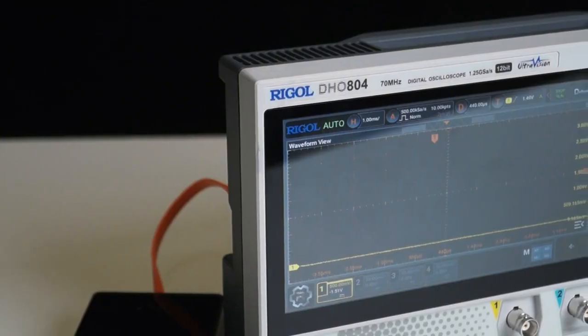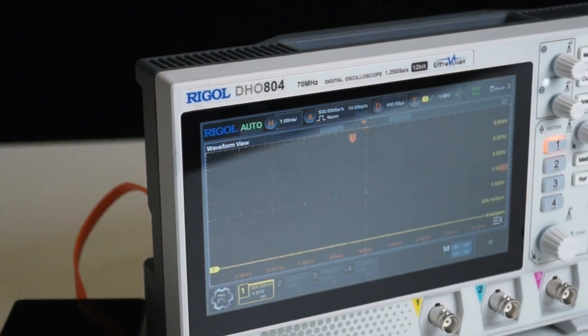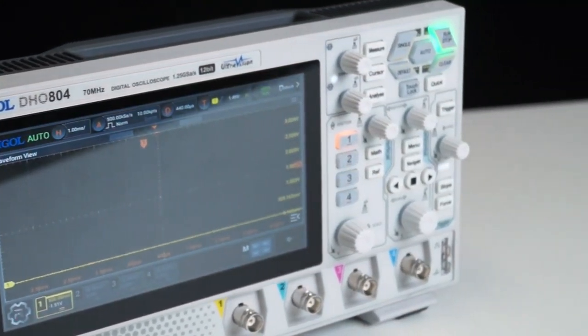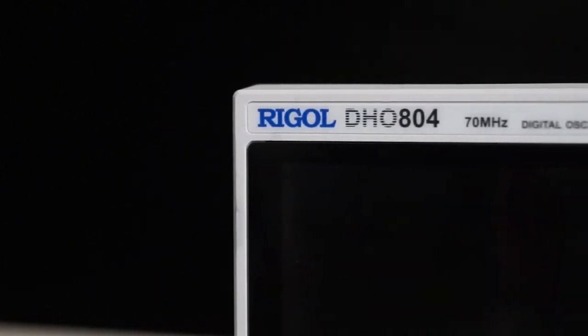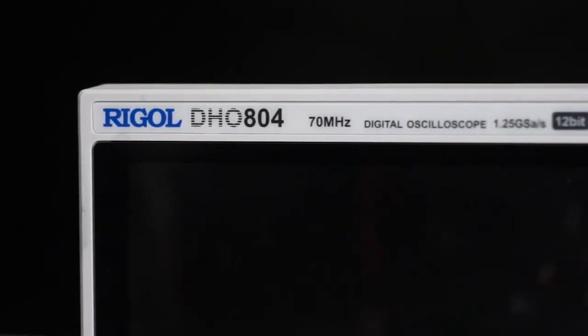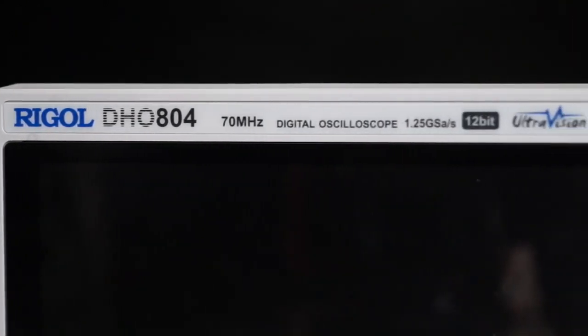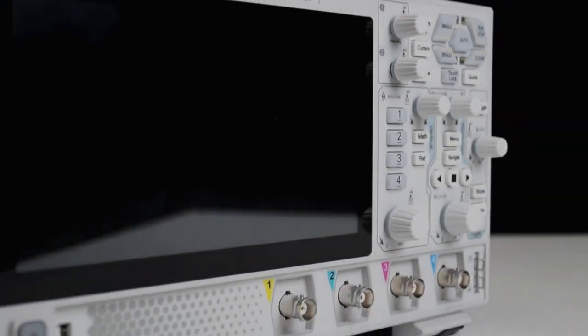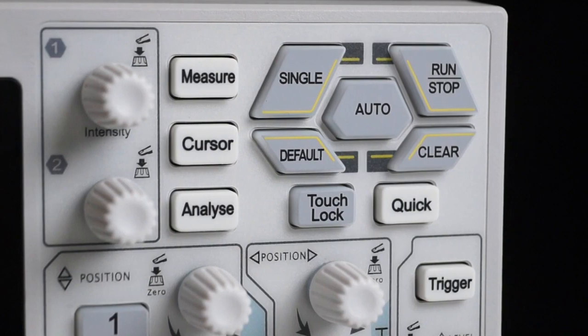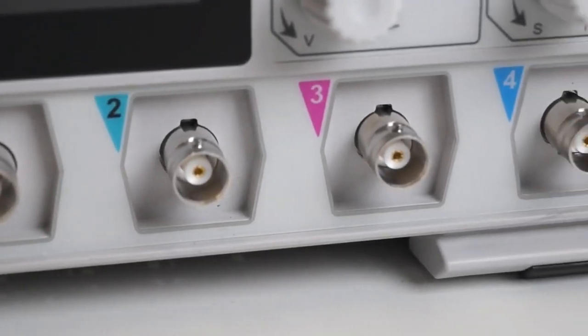The overall appearance is similar to the DH-01000 series. This DH-0804 model has a bandwidth of 70 MHz, a real-time sampling rate of 1.25 GSa/s, and a resolution of 12 bits. On the front, we have a 7-inch high-definition touchscreen display, two responsive knobs, and four channels.